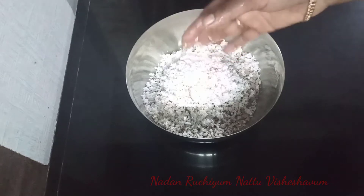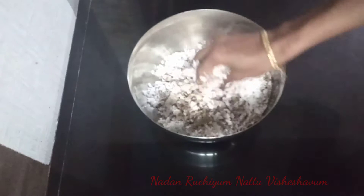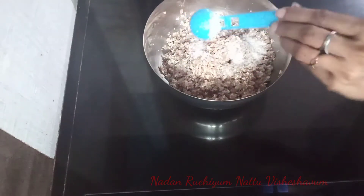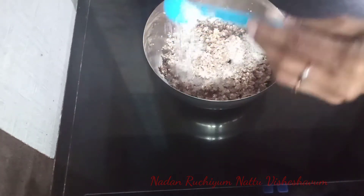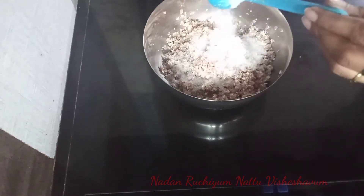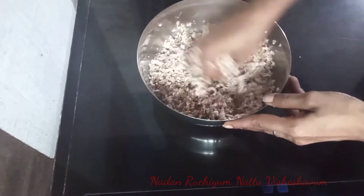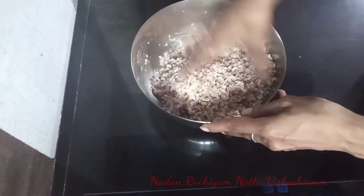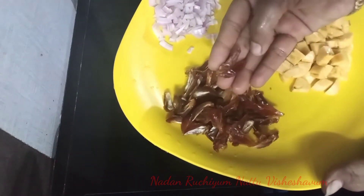Use it to be soft. Use it to put the hand in your hand. I will add 3 tablespoons of the dough. I will add a little soft, a little bit of the dough.